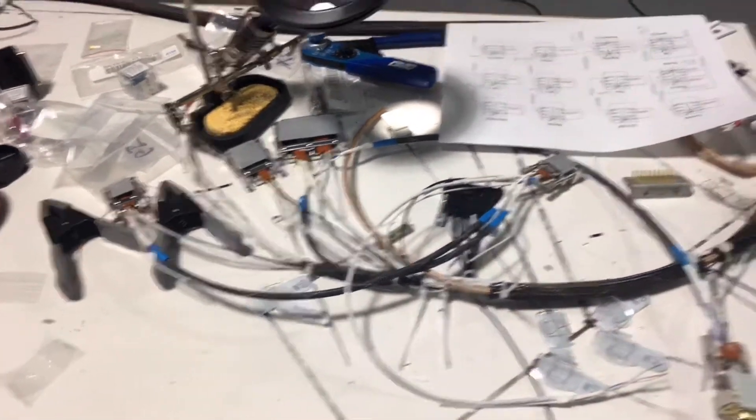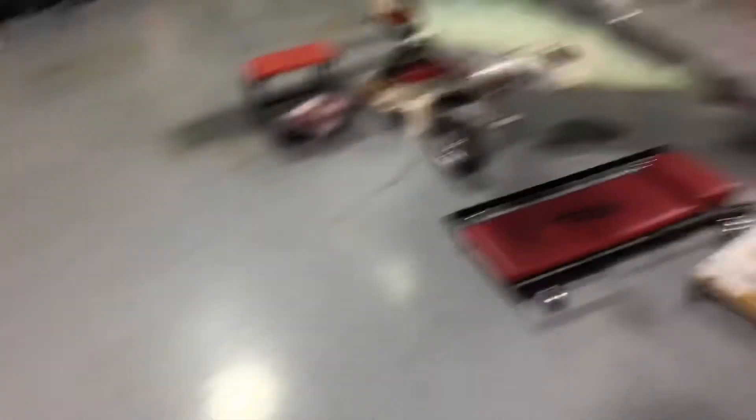I can actually get everything running right now from what I have done on the aircraft.